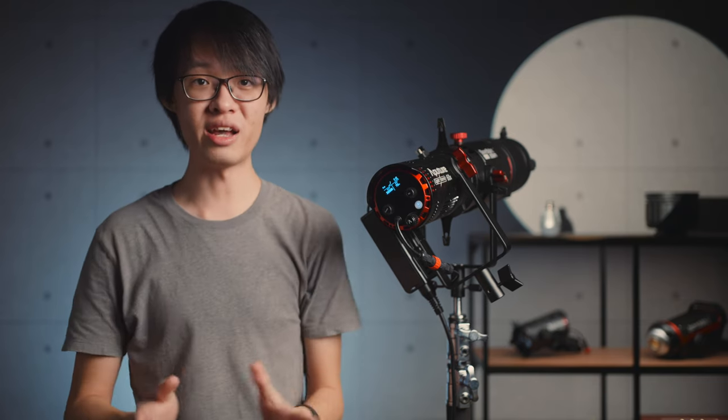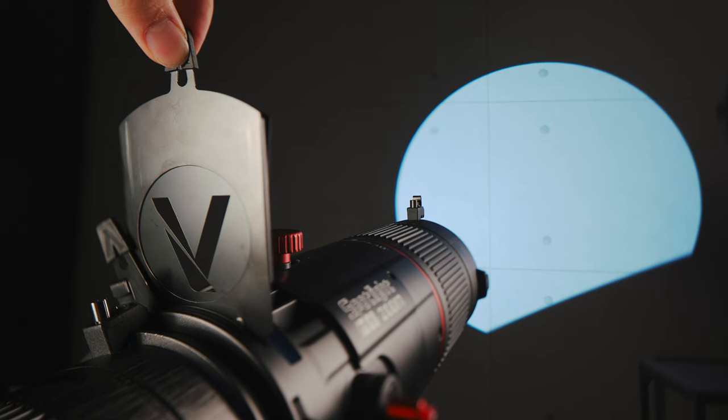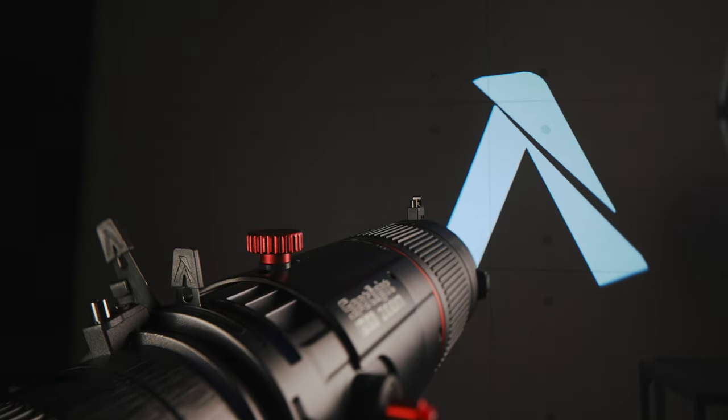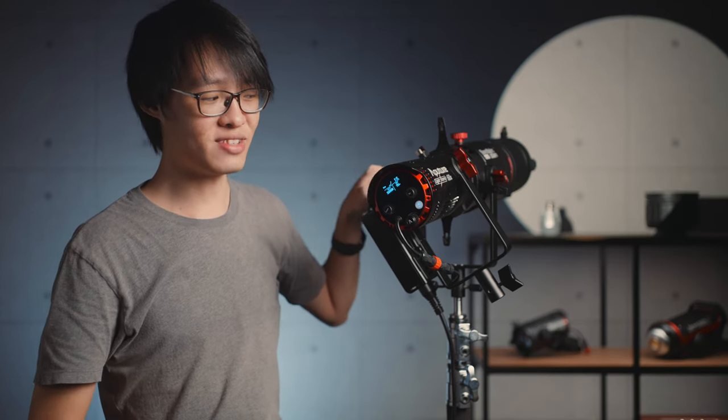If it's your first time using a spotlight system, heads up — the image is inverted, so your gobos have to be upside down to be right side up, and the top cutter affects the bottom and vice versa, left is right and right is left.